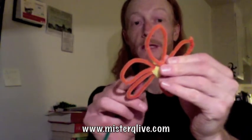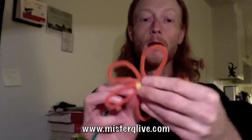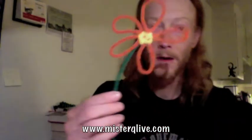Now finally, I want to add my green pipe cleaner. So what I do is I just find a little spot behind the flower, stick in the green part, give it a little twist, a little turn, and there you go — one nice pipe cleaner flower. Pretty cool, huh?